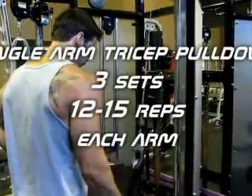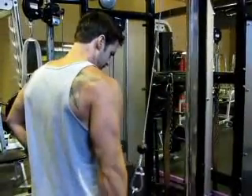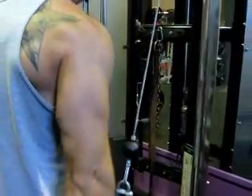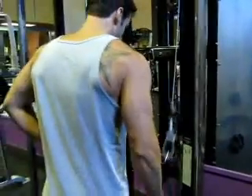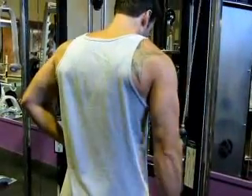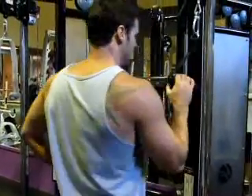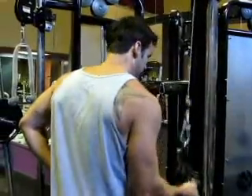Whenever I do chest, I usually try and do triceps as well, because you're basically killing two birds with one stone — they're both pushing muscles. The tricep is meant for straightening of the arms, so when you're doing any kind of push-ups or bench press, you're basically using your triceps as well, especially with a closer grip. So I hit my triceps right after, and here I'm doing one-arm tricep pull-downs.